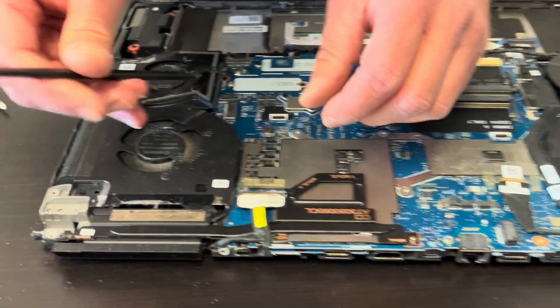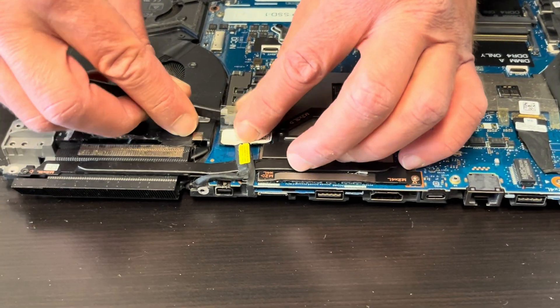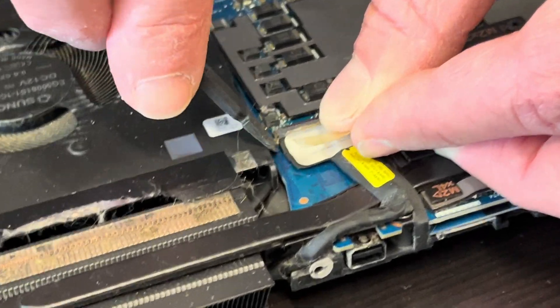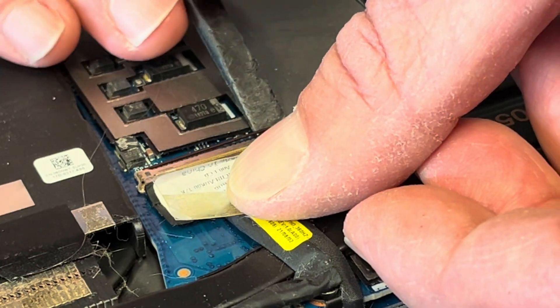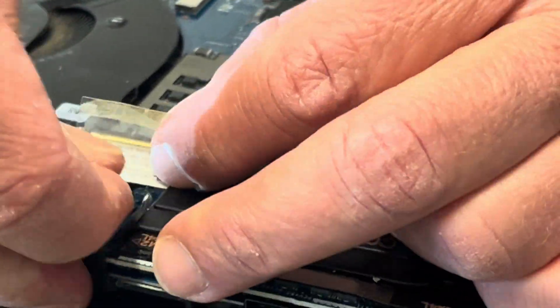Here is the screen cable and the retaining latch — you have to flip it, then pull out the cable. This one is now disconnected.